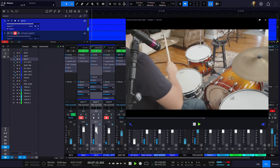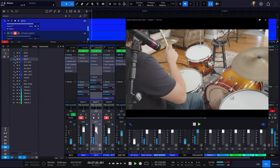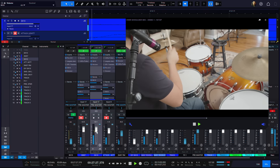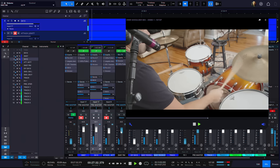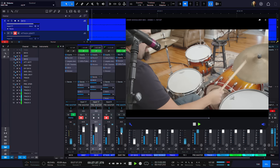So that is my cool fresh new technique for simplified, minimalist drum recording and mixing. Let me know what you think. Thank you.